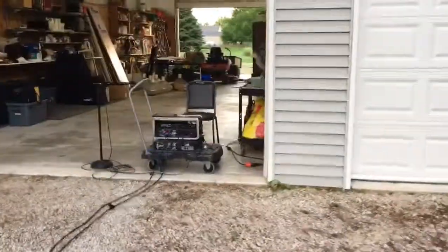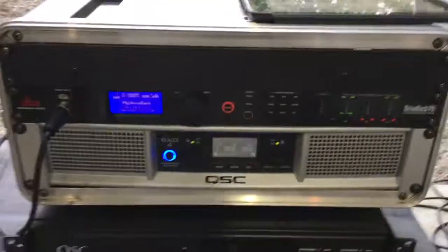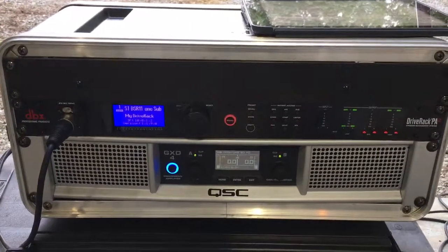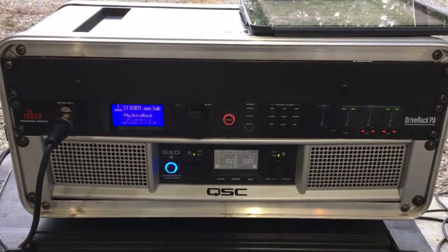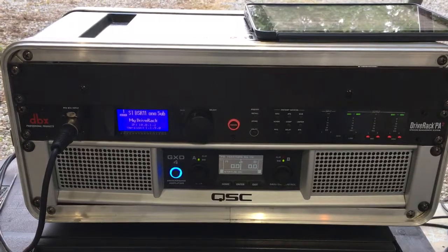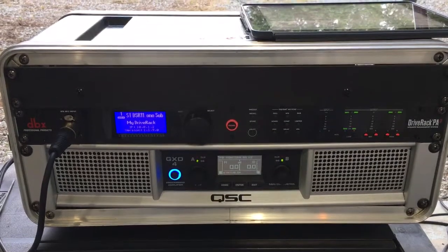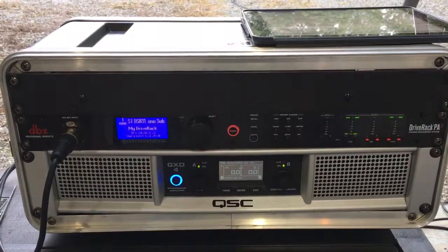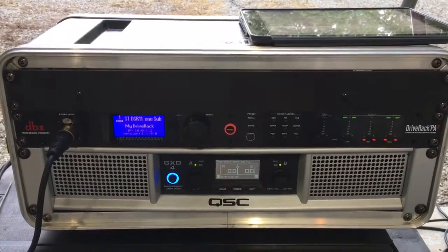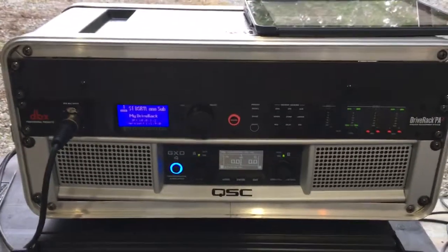Over here I've got my amplifier and a dbx PA2 processor. I've got the same signal levels on the amp — the same gain settings, set at zero dB right now. Channel A is the rear-facing sub and Channel B are the two front-of-house subs pointing outwards towards the audience. They're in parallel, so they're at 4 ohms.